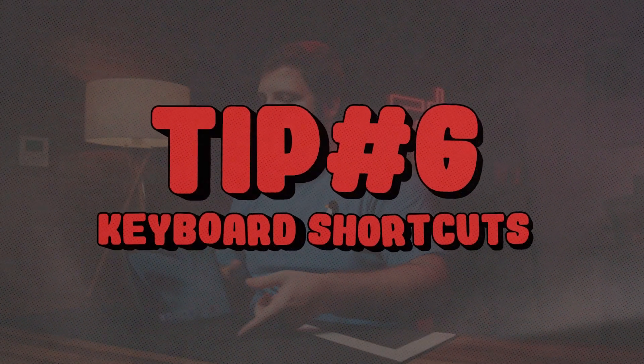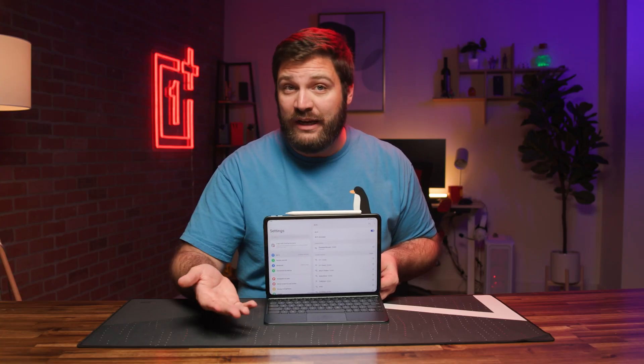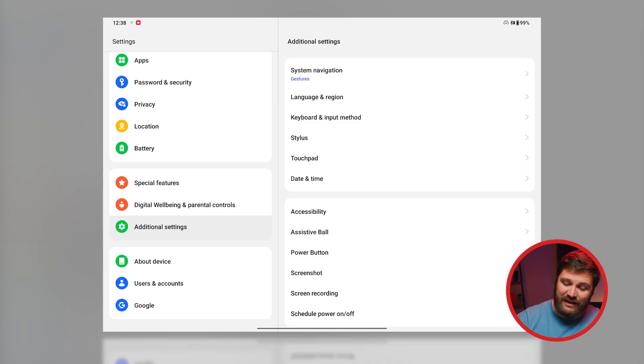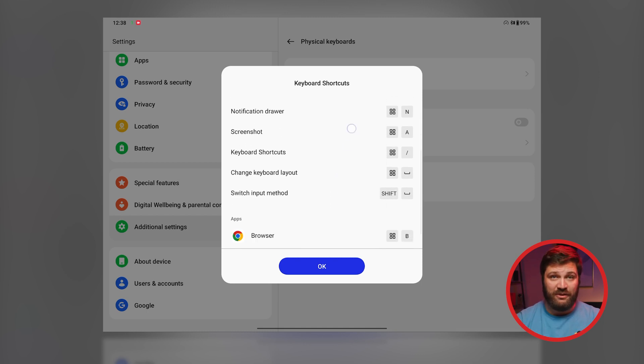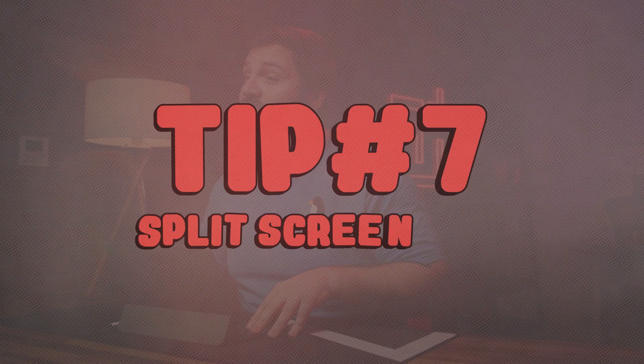The pad keyboard is also pretty great — it's an extra accessory you can add, and if you plan on using this to work from, I recommend getting it. The best part is there's a keyboard shortcut you can check out. Go to Settings, Additional Settings, then Keyboard and Input Method, OnePlus Magnetic Keyboard, and lastly Shortcuts. A menu will pop up with a list of all the useful shortcuts like lock screen, screenshots, or shortcuts to open whatever kind of app you'd like.